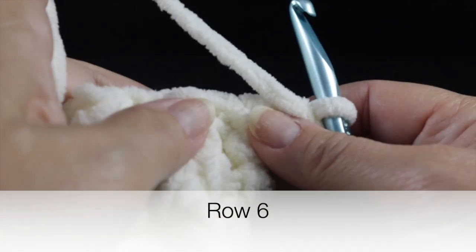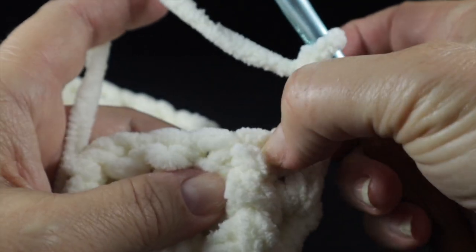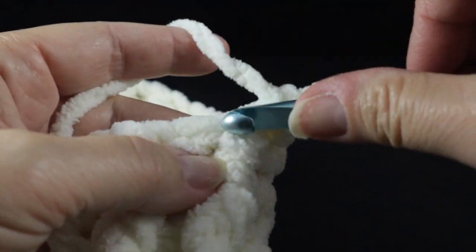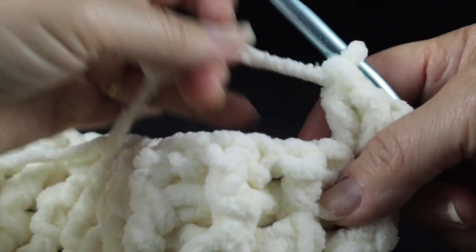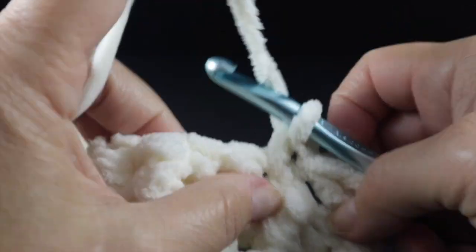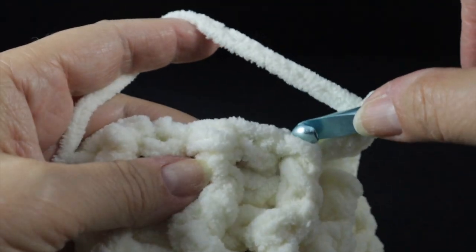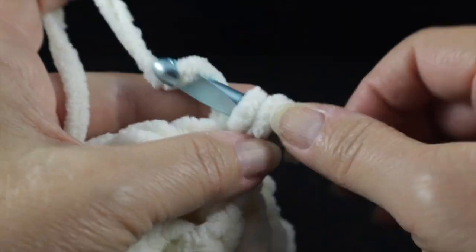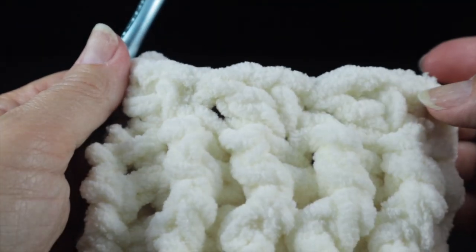Now to begin row six, we'll be establishing the waddle stitch and the foundation for the center cable. Chain two, and starting in the next stitch, we're going to work through the top loops with our first waddle stitch — which is a single crochet, chain one, and a double crochet all worked in the same space. After that, skip two stitches, then work another waddle stitch in the next stitch. We continue skipping two and working a waddle stitch until we have a total of 14 waddle stitches.